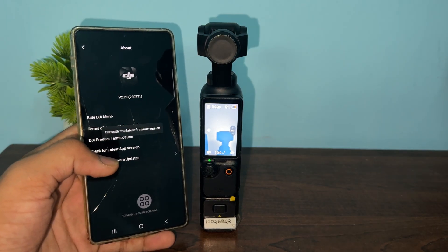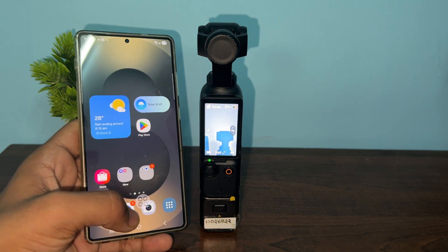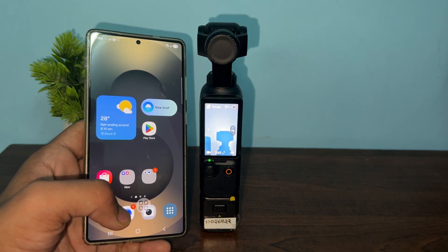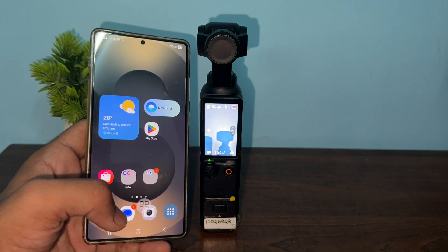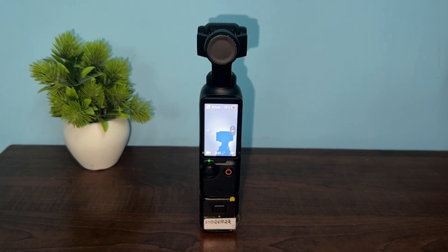Step four is to check for any hardware issues. Inspect the device for physical damage, especially around the gimbal and touchscreen, as a drop or impact can cause boot failure. Ensure the touchscreen and gimbal move freely. If the gimbal is stuck or the screen does not rotate properly, it may indicate a mechanical issue such as misaligned gimbals or a damaged screen mechanism, which can prevent proper booting.